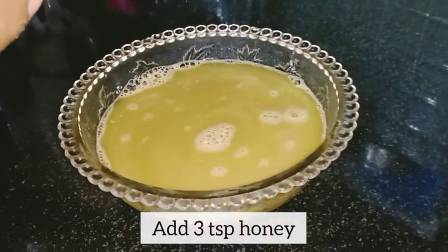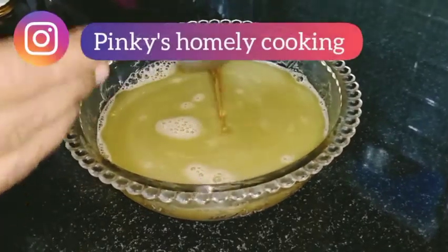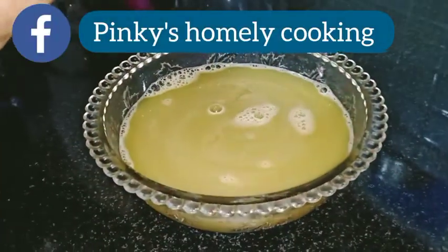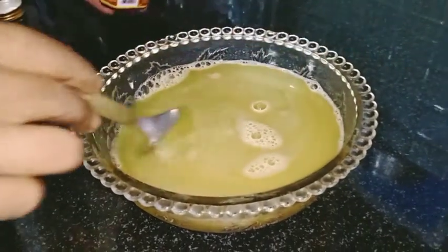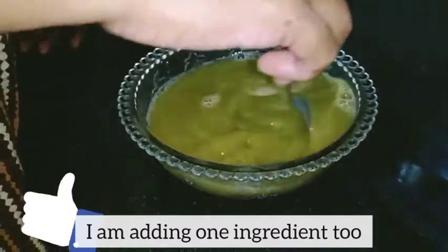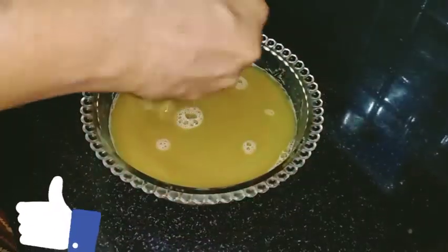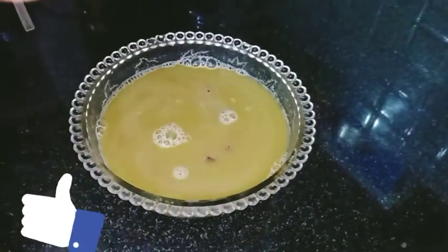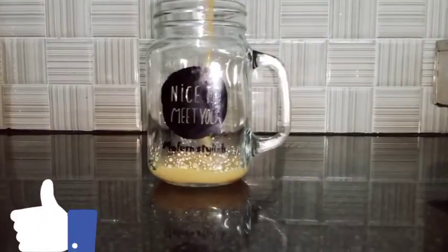Add 1 teaspoon, and then add 1 tablespoon of oil. Now let's take a glass of water.